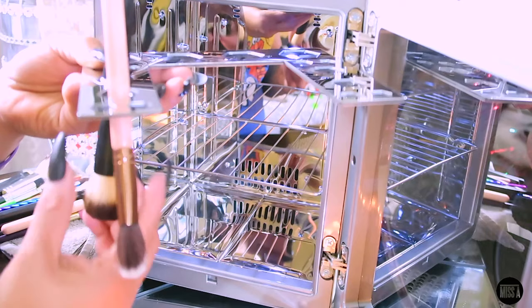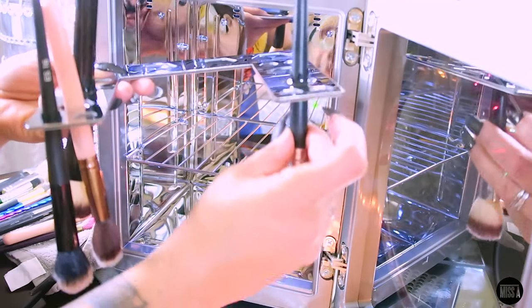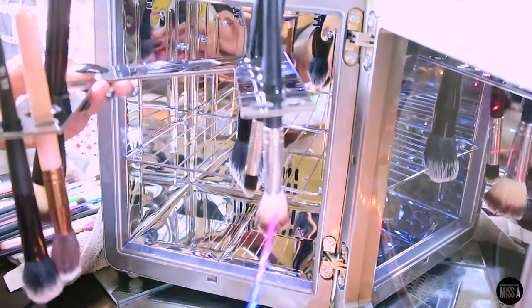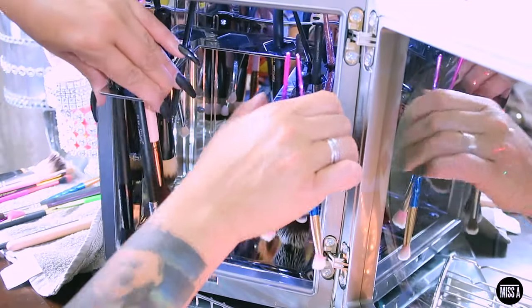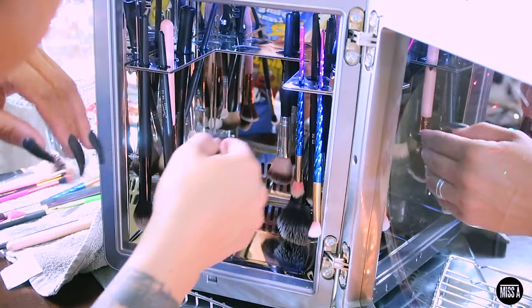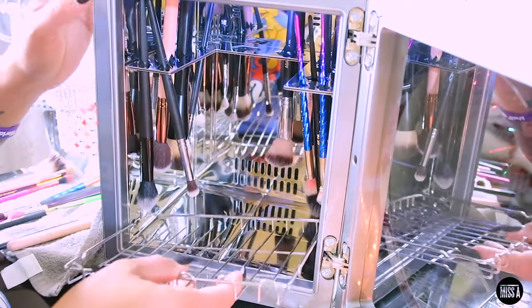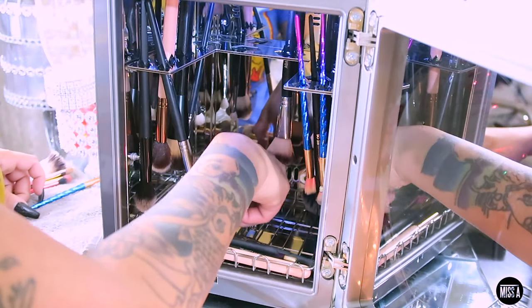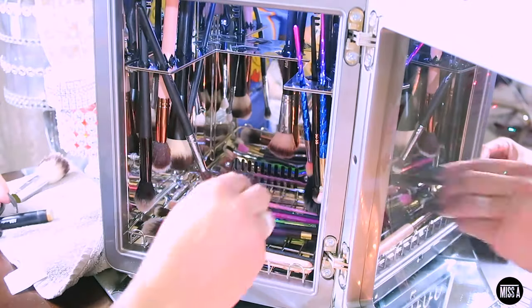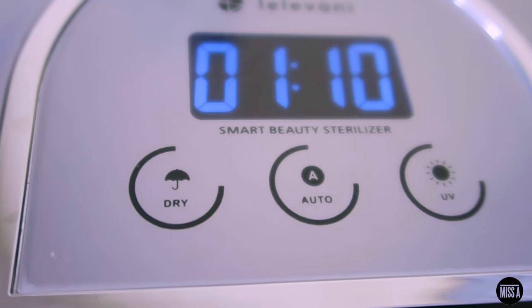Now here's the fun part — I'm just going to set them inside the tray and get them ready to dry. The timer: it will dry your brushes for one hour, then the remaining 10 minutes is the UV light which sanitizes your brushes, sponges, or whatever you place inside. If you just want to sanitize without drying, you can use the UV option alone. I'm placing these on the trays and I'm going to tap 'Auto' for one hour and ten minutes.